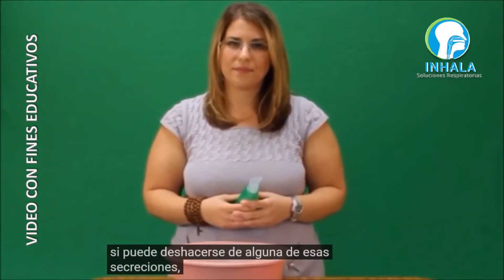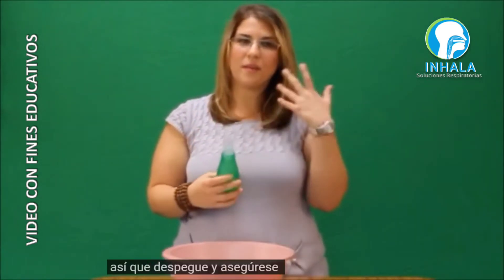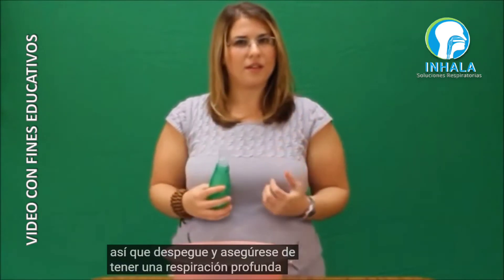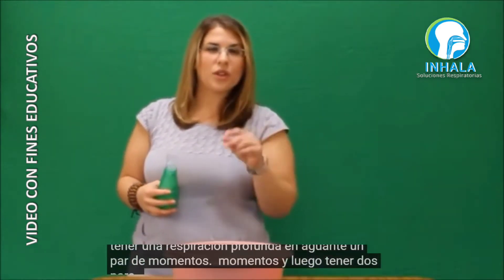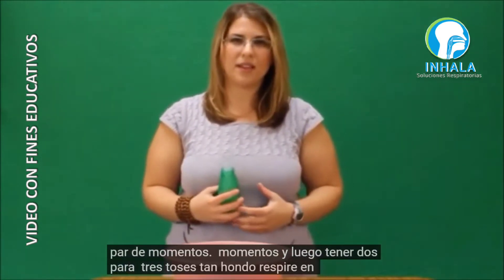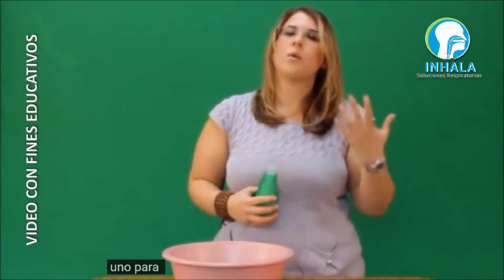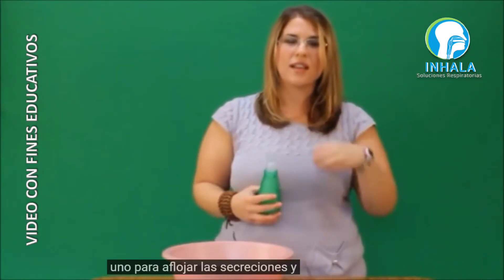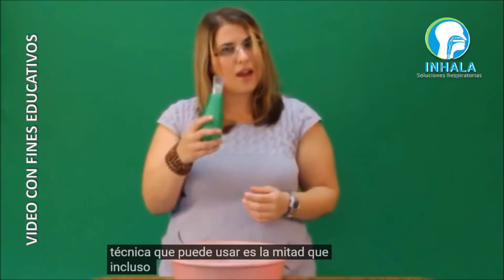To cough, you want to make sure that you take a deep breath in, hold it for a couple of moments, and then do two to three coughs. So: deep breath in, hold — one cough to loosen the secretions and then one to clear the secretions.